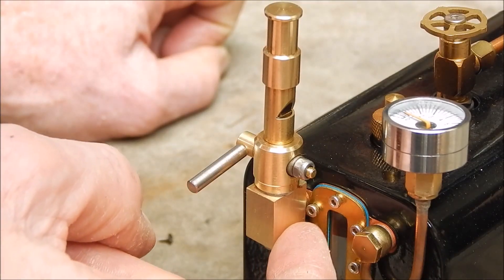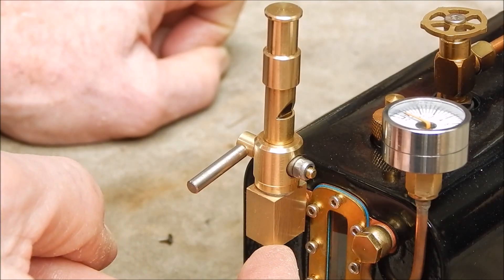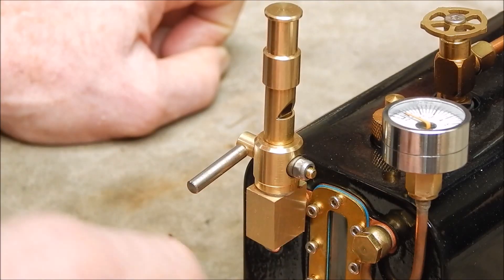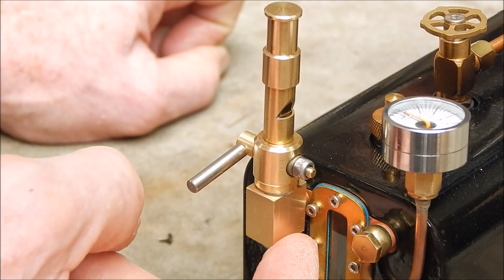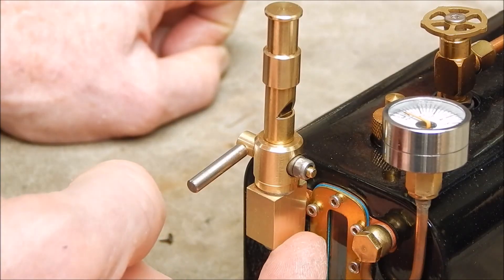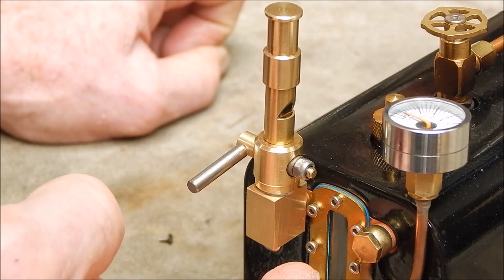I've got them in just normal and fine pitch metric, but not this size. So I had to buy one. I got it off AliExpress — it was so cheap, it was amazing. How they can make them and deliver them for that price — it was $3.65 delivered. Like, how could you go wrong?